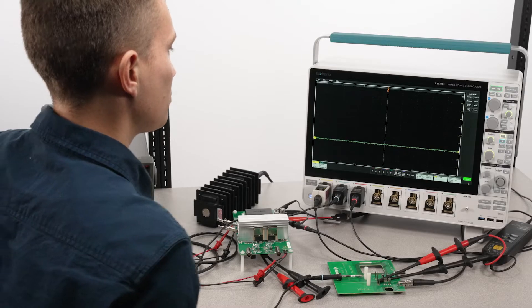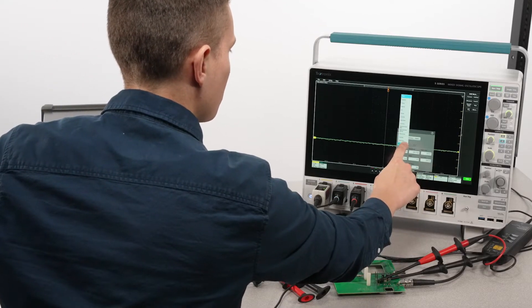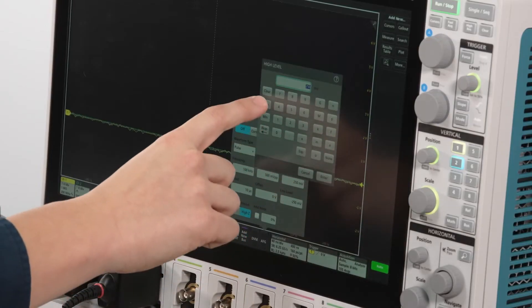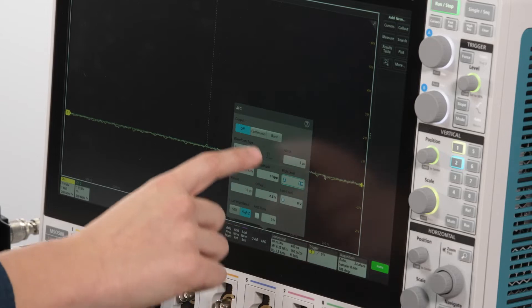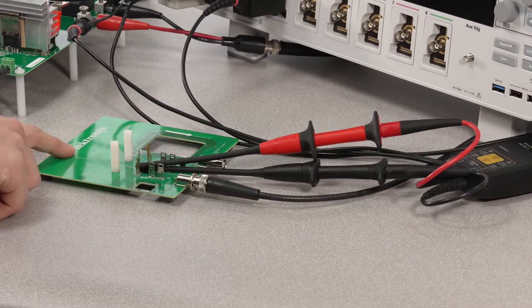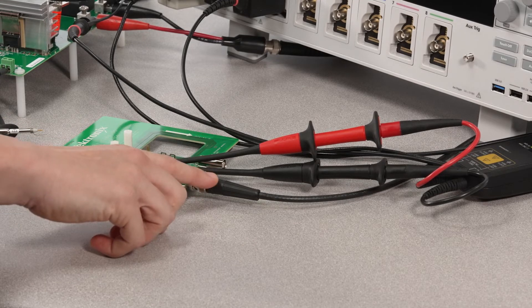The upgraded 100 MHz AFG in the 5 Series B comes in handy. I'll configure the AFG output for a max amplitude pulse. I'm using this Tektronix fixture and the 5 Series built-in AFG to de-skew.